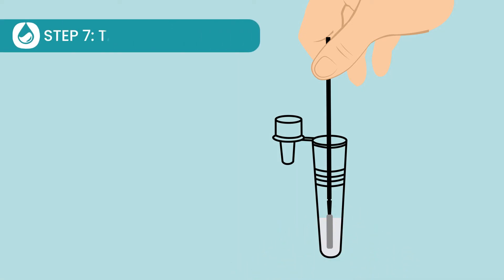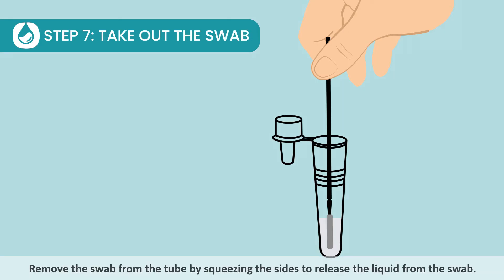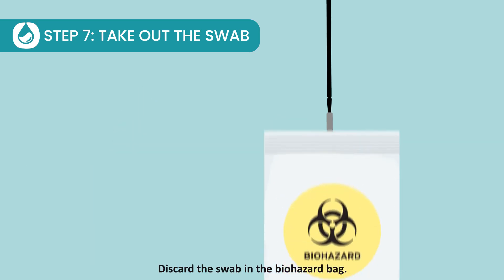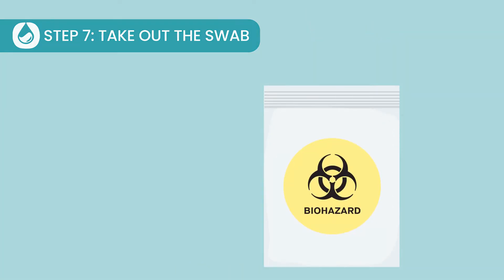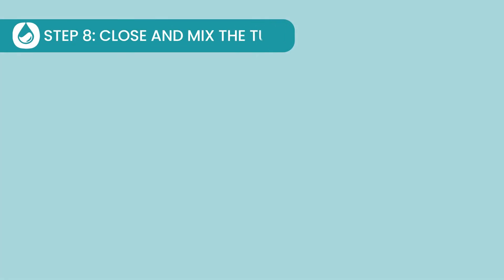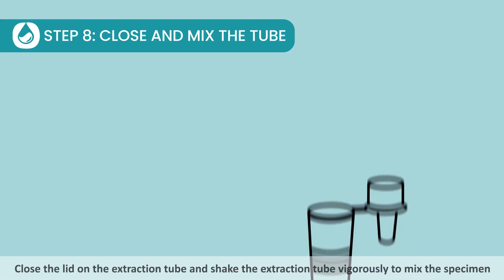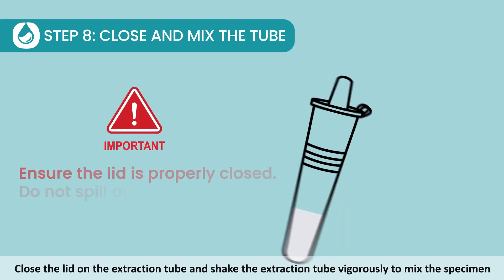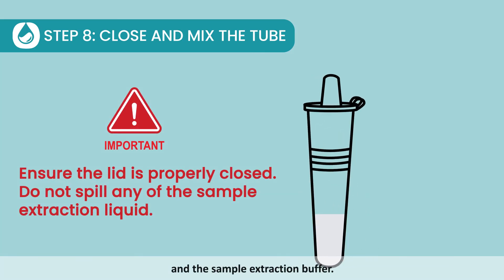Step 7: Take out the swab. Remove the swab from the tube by squeezing the sides to release the liquid from the swab. Discard the swab in the biohazard bag. Step 8: Close and mix the tube. Close the lid on the extraction tube and shake the extraction tube vigorously to mix the specimen and the sample extraction buffer.